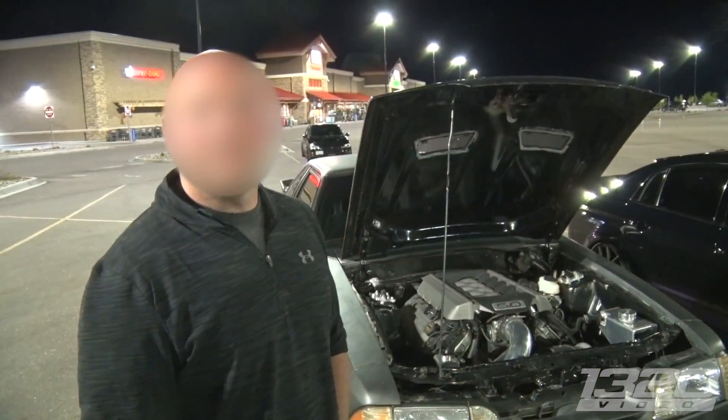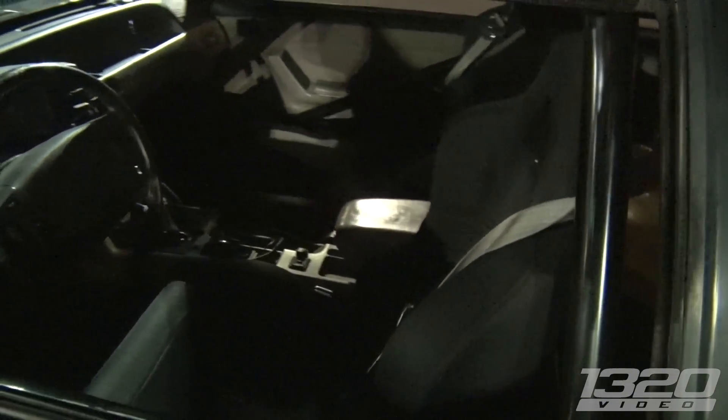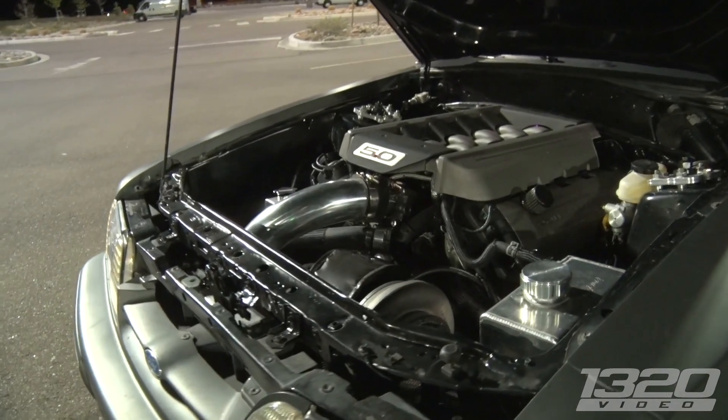Alright, so we've got a Foxbody out here. It's got a full cage in it, a big turbo, and obviously the 5.0. Can you tell me a little bit about the build — what gen block you're running, the turbo, fuel setup, that sort of thing?